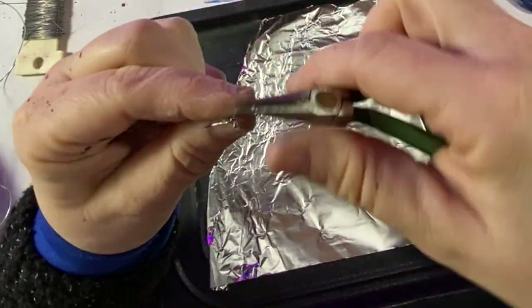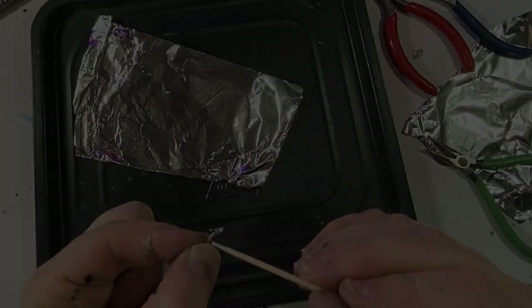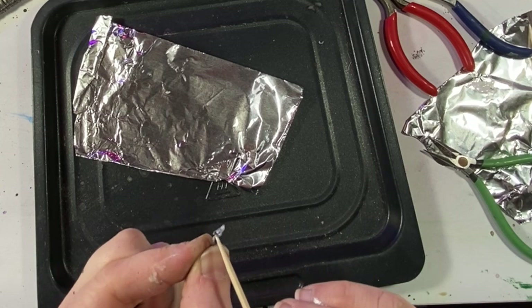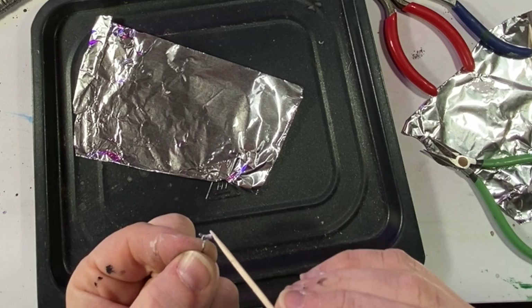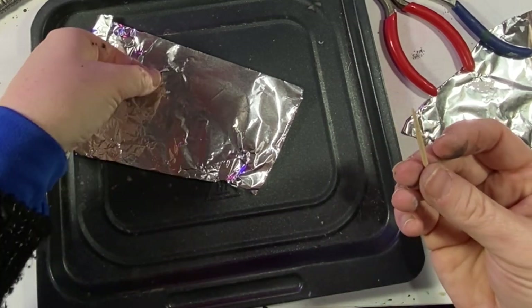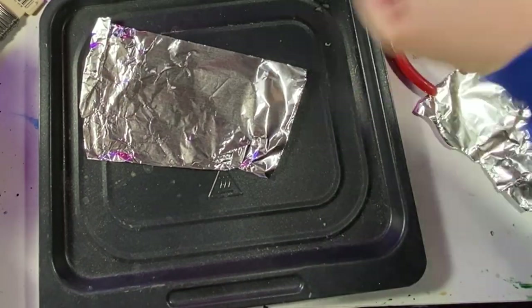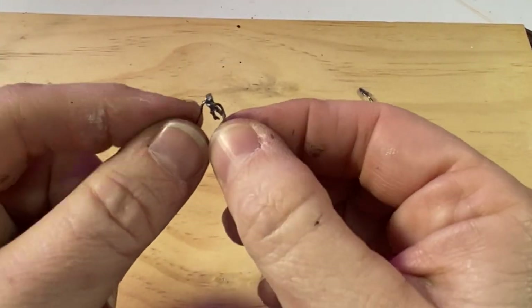Lots of trial and error to get these people to bend correctly. What I'm doing here is adding a little bit of liquid Sculpey to my wire guy just to give them a little bit of surface area that I can paint. I'm going to bake these guys at 275 degrees for about five minutes at the most.